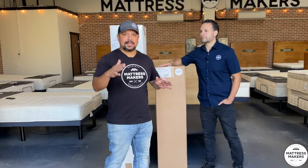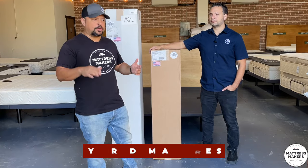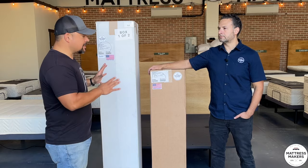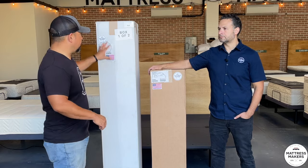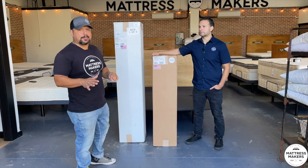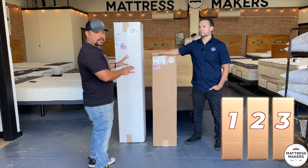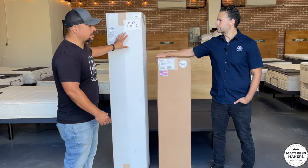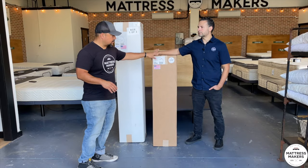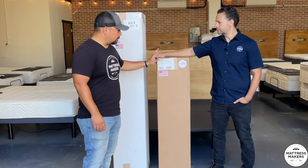You got your new mattress delivered — now you need to set it up. We put this quick video together to show you how easy it is to set up your hybrid mattress. It's most likely going to come in two boxes: a bigger box and a smaller box. King size sometimes comes in three boxes depending on if it's a split head, but usually two. The big box has the coils and main part of the mattress, and the smaller box has the latex layer.